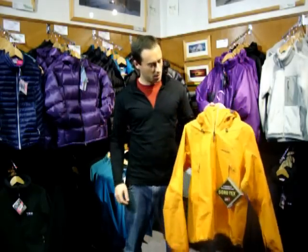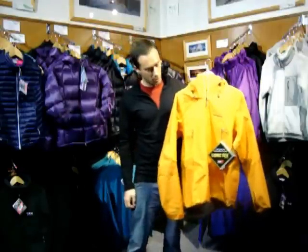Hi, I'm Andy with upandunder.co.uk. Today we're going to be having a look at the Patagonia Super Pluma Jacket. It's Patagonia's first year back with Gore-Tex. In this case they've used Gore-Tex Pro Shell, so highly waterproof, highly breathable, and its main advantage: highly durable.